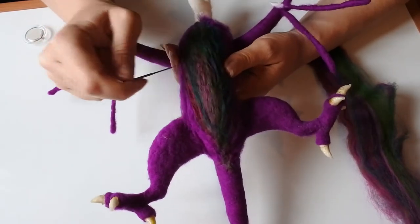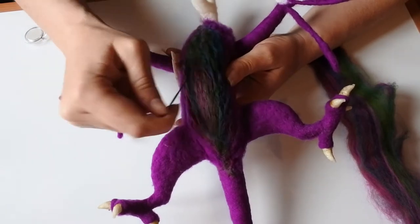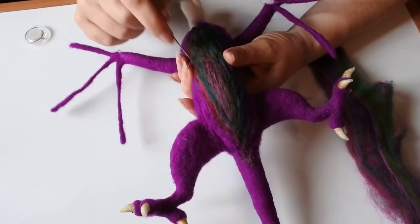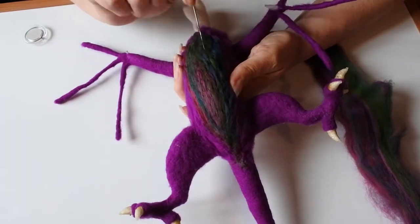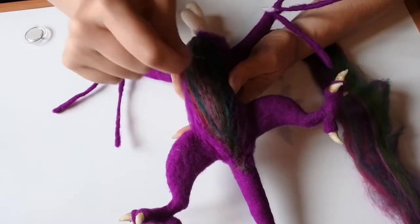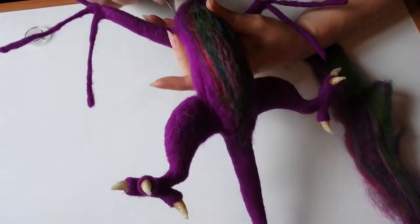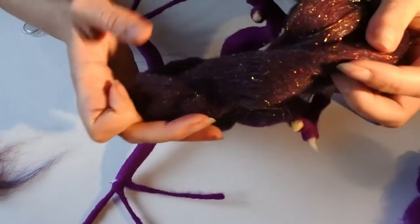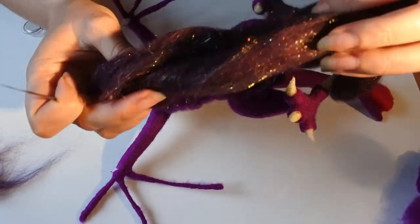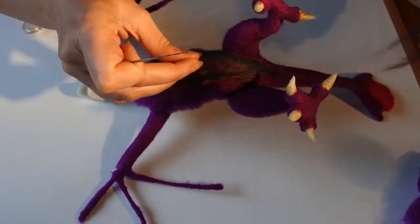My thinking behind making a nice different colour for the dragon's tummy comes from Tolkien — I think it's Smaug the dragon — he has all the jewels on his chest from where he's been lying in his big piles of gold and treasure. And also, thinking about him as a mythical beast with fire inside, I wanted it to look like there was something special going on in his belly.